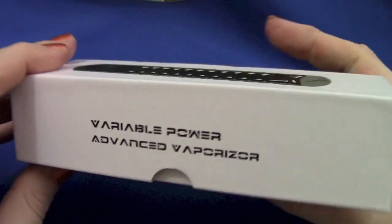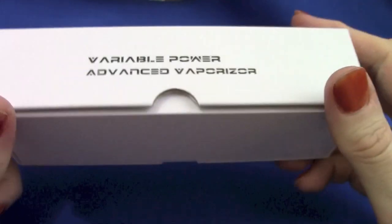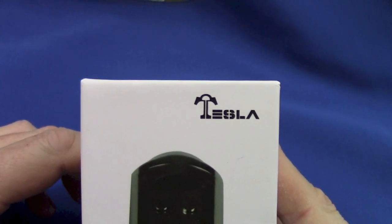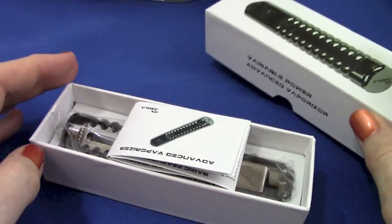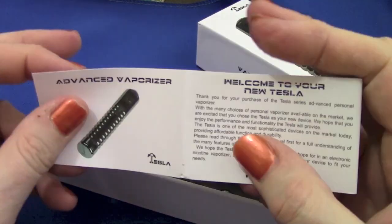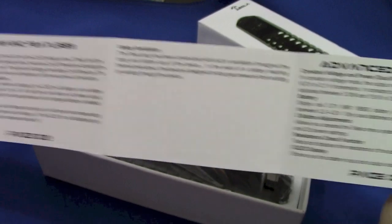It's a nice presentation box with all the usual stuff. It says variable power but doesn't say variable voltage, and has the Tesla logo with its little T. Inside the box you have an instruction manual — the menu system is pretty simple so it doesn't need a lot — and there's pretty much just enough in here to get you going.